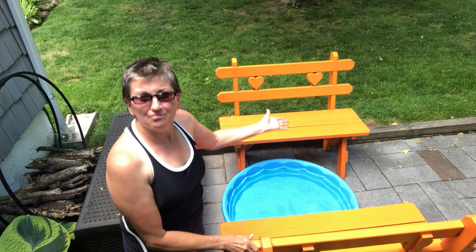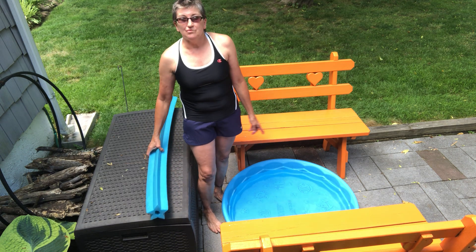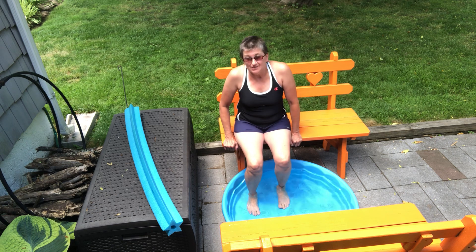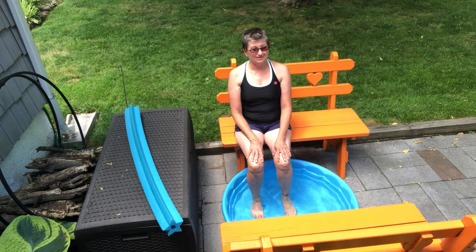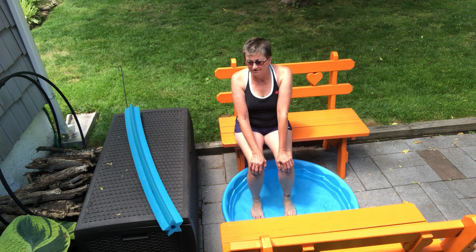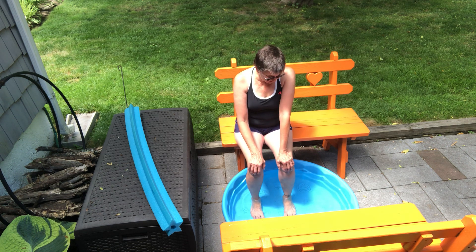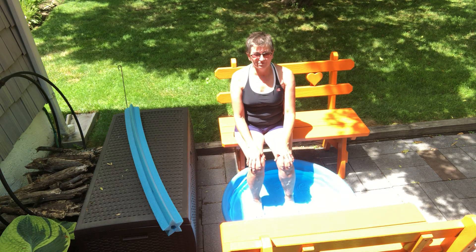Hi, we're going to do poolside yoga. I'm kind of a no-frills girl — this is my pool. I hope you can play along. Let's just sit for a moment. My situation is that I barely have five minutes to myself; there's just always somebody around, and it's getting to be a lot sometimes. So this will hopefully be a little antidote to that.